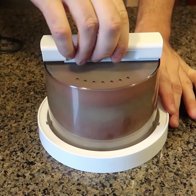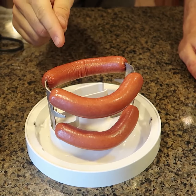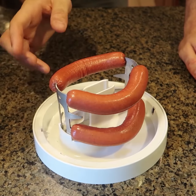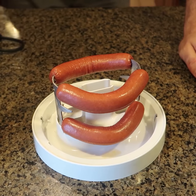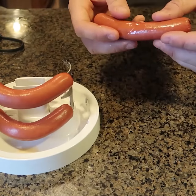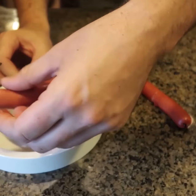They smell so electric-burnt — I don't even know how to explain it. Look, there's smoke! They smell like electricity burned. I don't know if you guys have ever smelled electricity or wires on fire, but that's what they smell like. That is so weird. No wonder this isn't really a thing anymore. But they're really, really hot and very cooked. Electrocuted hot dogs!